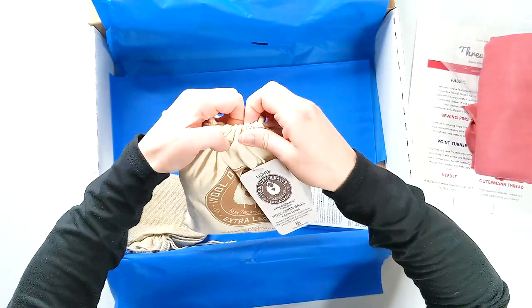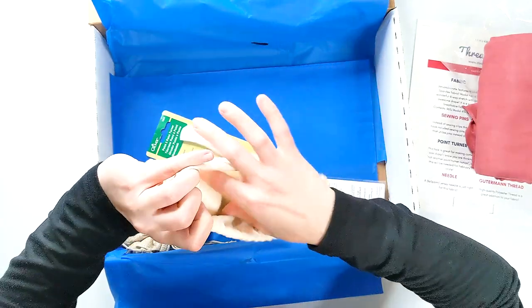There are four extra large wool balls in here. I'm excited for these.